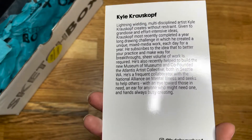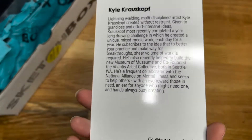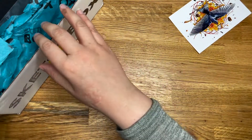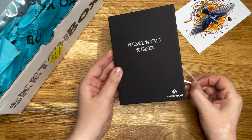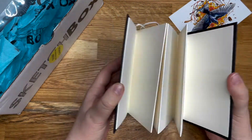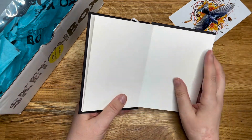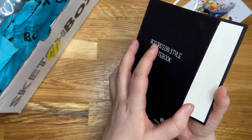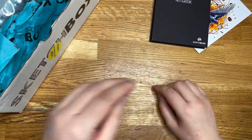There is the blurb about Kyle, and Kyle's Instagram and website. Yeah, that's worrying — and so is this. Accordion-style notebook. I'll have to read up what paper it is, but it looks watercolour-y. So you can do it that way and that way and that way. That's interesting. It's made for Sketch Box anyway.